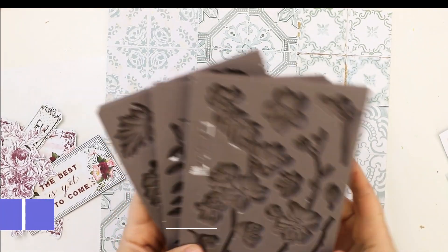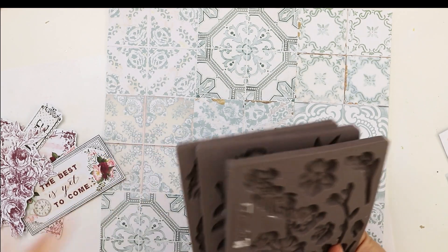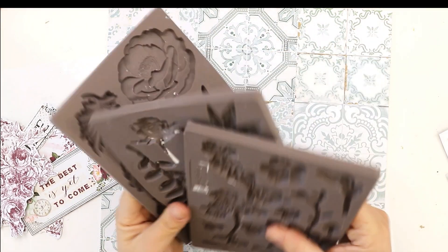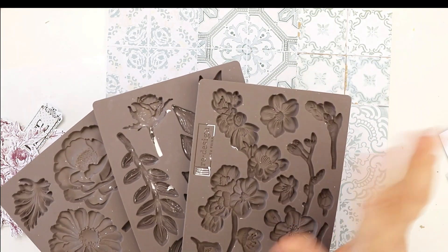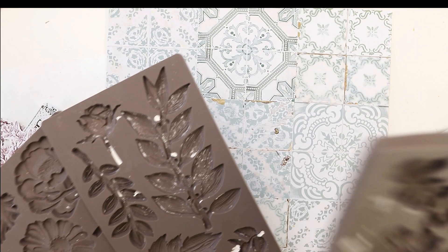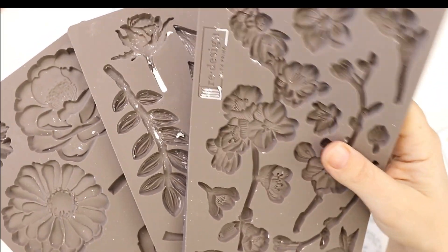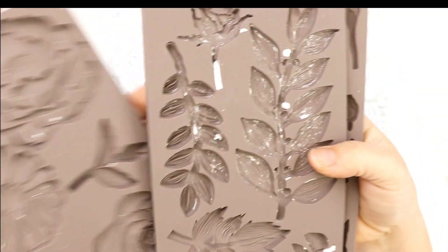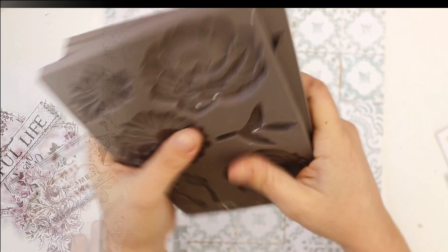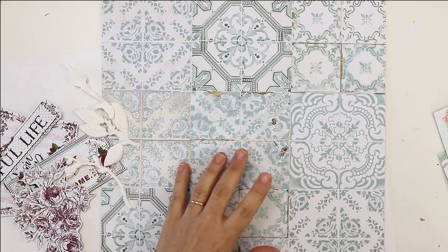I've got some new silicone molds in my recent DT package, and I chose these three — they are the redesigned new silicone molds. I think they will match my layout perfectly. I will be listing all the links to the products I'm using down below.